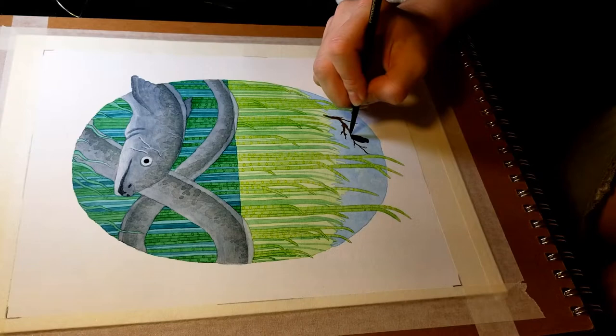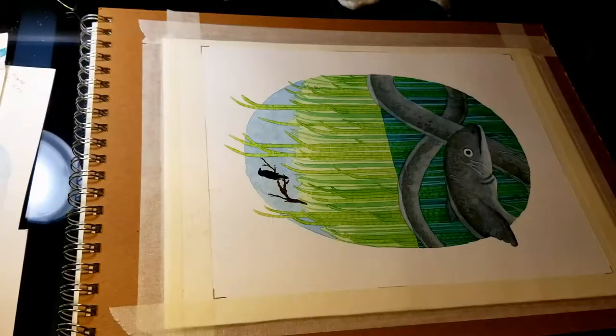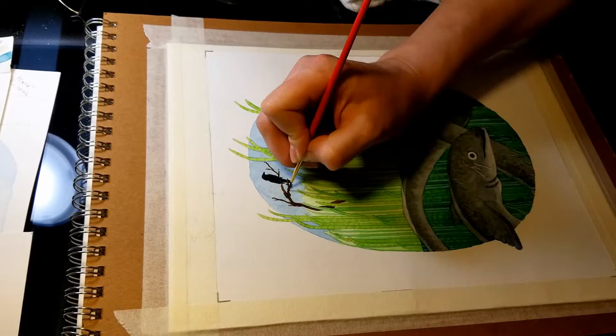Here I put in the crow and the dead tree branch. I wasn't happy with the way it was sticking out of the very back background — it almost looked like it was floating — so I painted it down into the reeds a little bit. That looked a lot better.